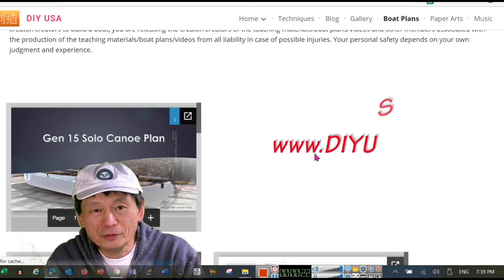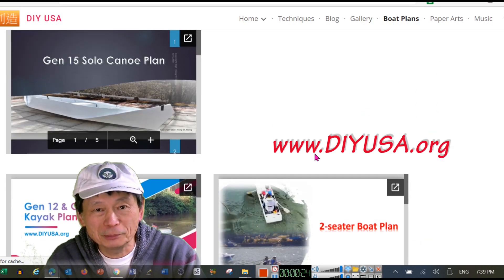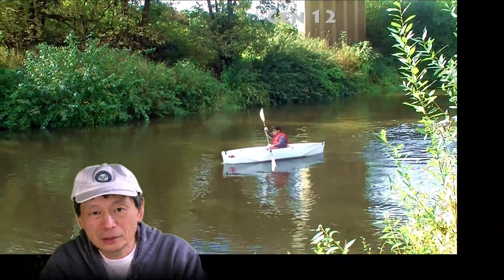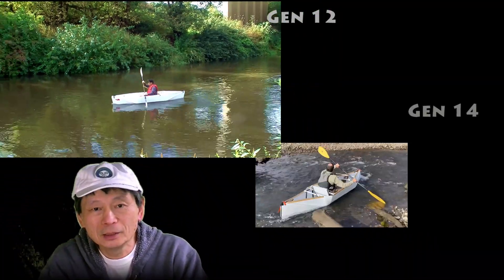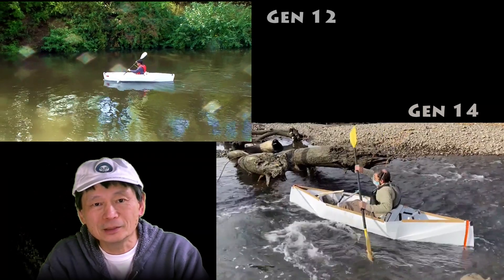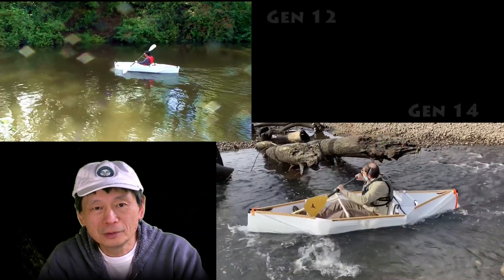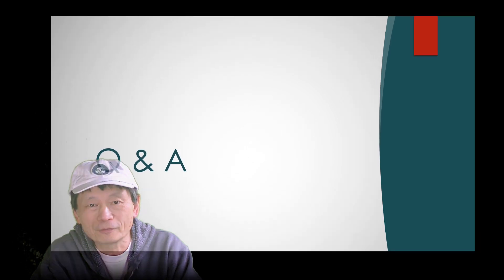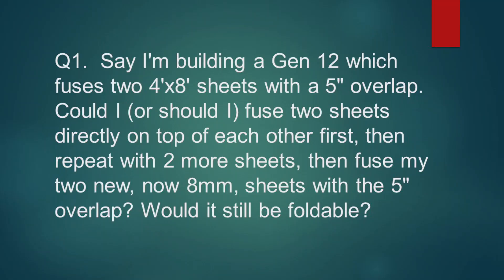For those who may be watching the videos in my channel for the first time, or who may have come across other bolts such as Gen 12 and Gen 14 — I'm now on 15 and 16. They are all based on the same design I came up with last year, which is Gen 12. In part one I'm going to answer some of the general questions people have related to building bolts using corpus.